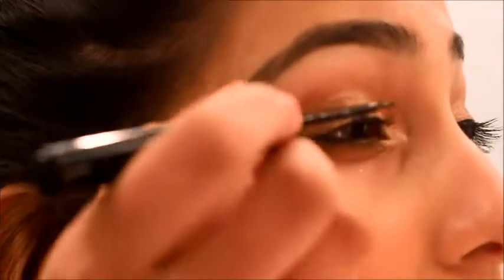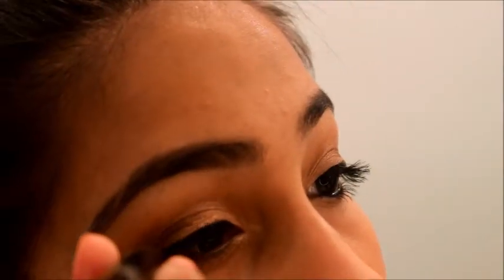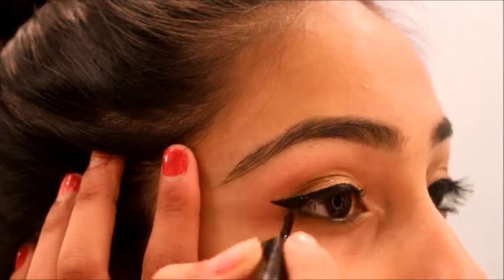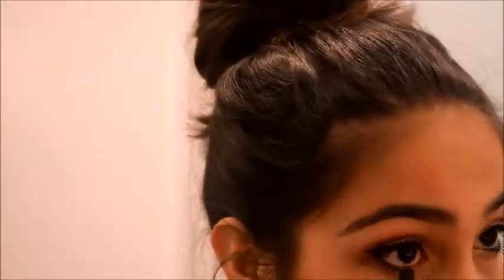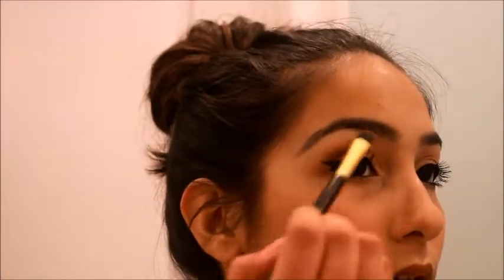Now I'm just lining my eyelid with the liquid liner from NYX and I will be winging this out. Now I'll be taking a gel eyeliner from Ulta and just warming my eyes with that. Taking the shimmery white, I'll just be highlighting my brow bone with that.